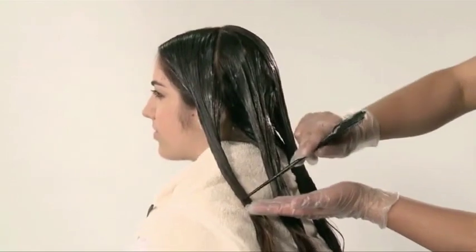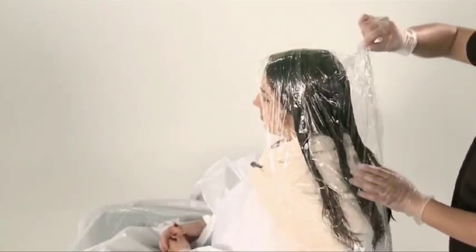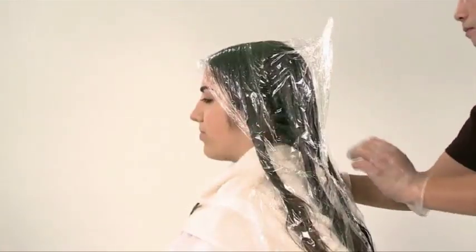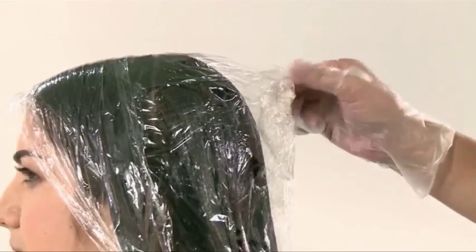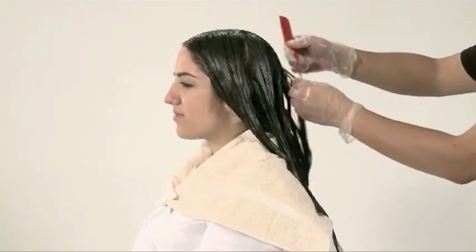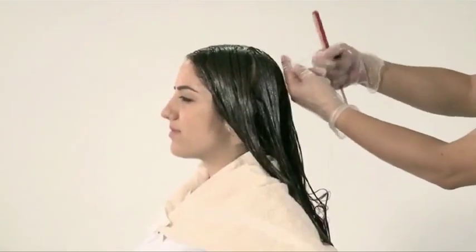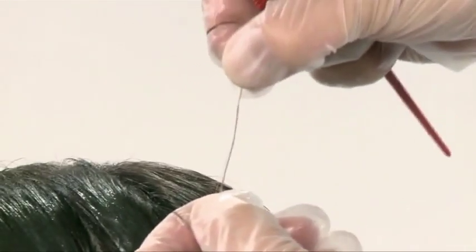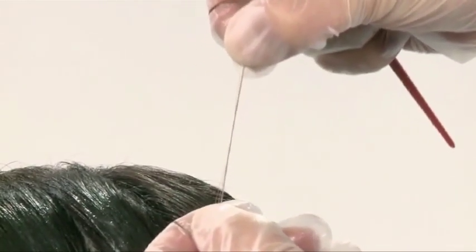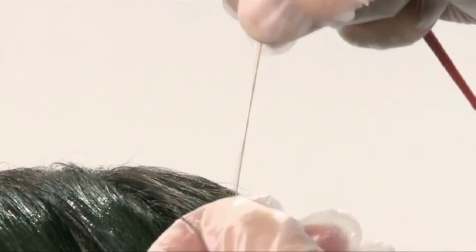The processing time depends on the hair porosity. In this case, we will process the hair for 15 minutes. While processing, cover the hair with plastic wrap to keep the hair insulated and prevent the surfaces from drying out. Avoid pressing down on the plastic wrap to prevent the solution from making contact with the scalp. When the time comes, do the first elasticity check. Pick three to four strands of processed hair, hold tightly and gently stretch to check the elasticity. At this point, the hair will be slightly hard and resistant to the stretch, which means the hair is not ready. When doing this, do not damage the hair by stretching it too many times.